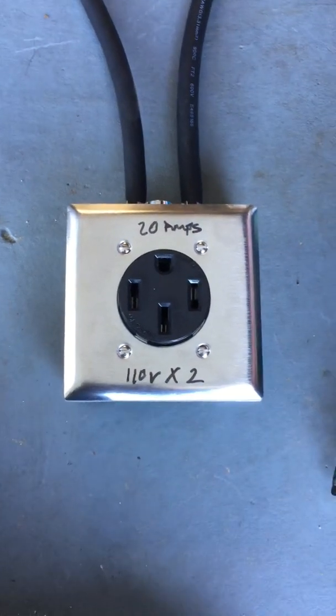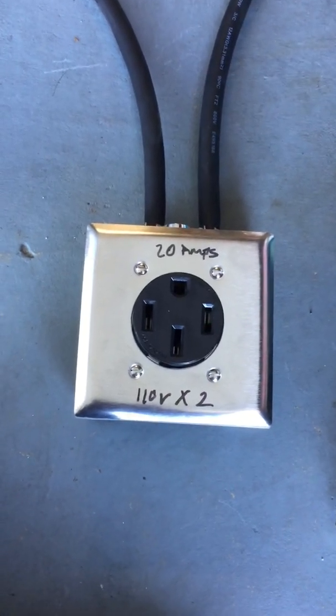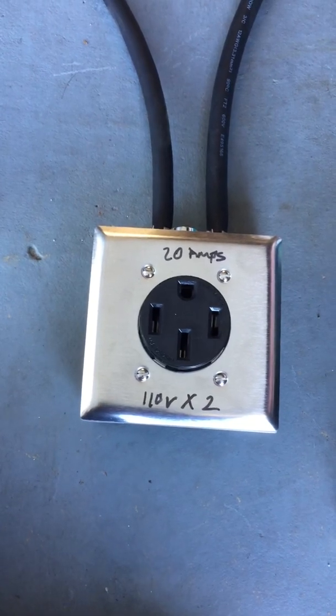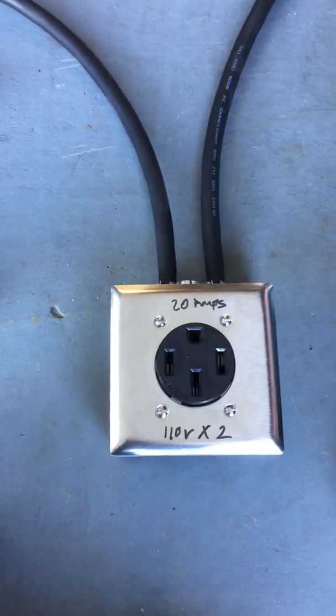Hey everybody. My biggest problem is getting to a destination where there's no 14-50 outlet for level 2 charging anywhere, and all I have is a 110 volt outlet, which is everywhere.